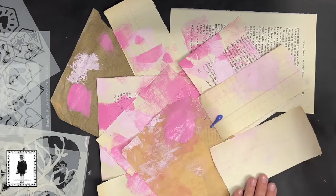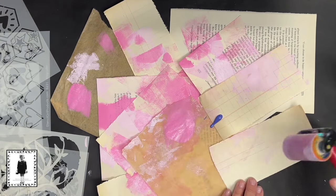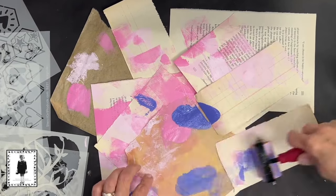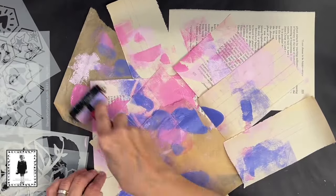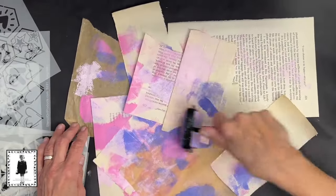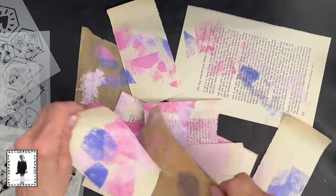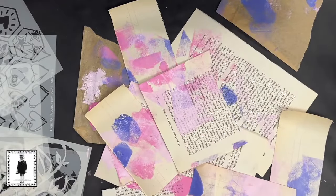Right now I have these Paper Artsy Fresco Finish chalk acrylics. I love these things - they have been my favorite art journal paints for years. I like them because the colors are just fantastic, and they have a chalk finish so they're super matte. I just had all these really pretty colors that I wanted to use for my Valentines.